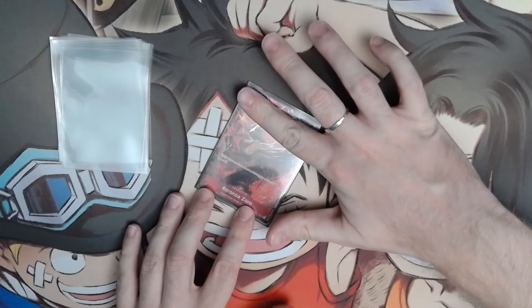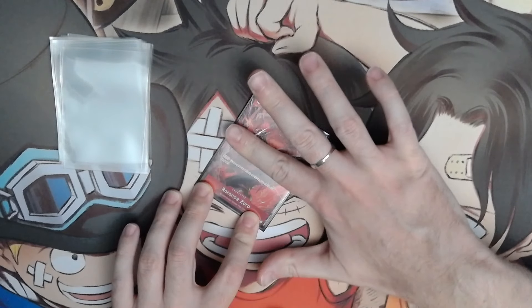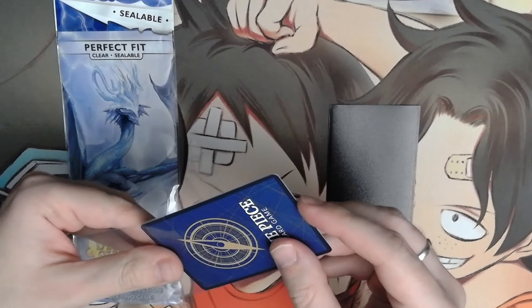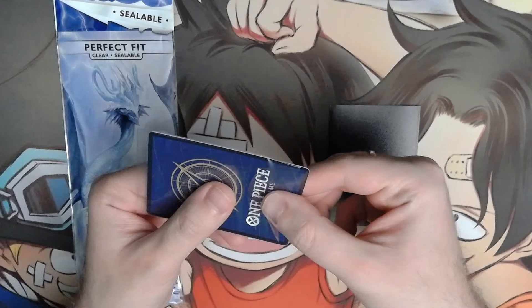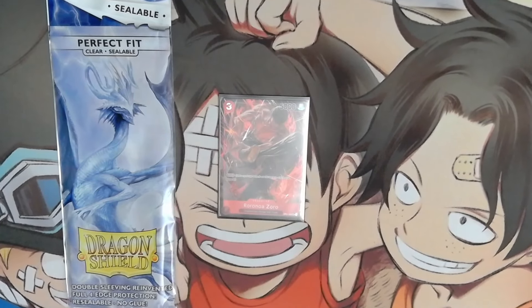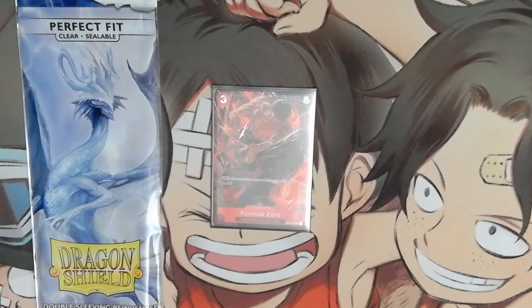Insert the card into the perfect fit from the bottom and then into the standard sleeve from the top. This way there is very little risk for any liquid to damage your card. Just remember to remove additional air from the sleeves afterwards. For maximum protection you can use sealable perfect fits — just insert most of the card into it and close the flap, then finish with a standard sleeve and you are good to go. With such protection you can play underwater and your cards will stay dry.